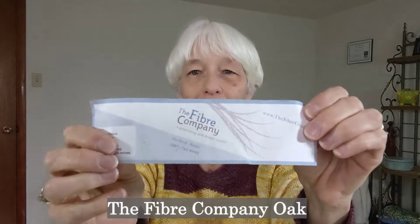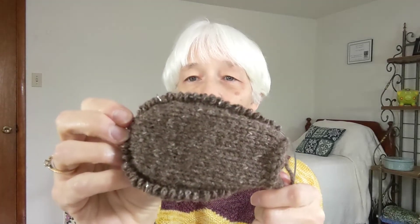The yarn I am using is from the Fiber Company. It's called Oak — Alpaca, Coriadel, and Silk. I did a swatch in this. This yarn is amazing — it's really soft, has a nice drape to it. It's lovely, tweedy color. And this is yarn that Janet had given to me — she decided she wasn't ever going to use it and I said oh, I'll take it. So now I'm getting some use out of it. I'm excited to see how it works up. I hope it works this time.